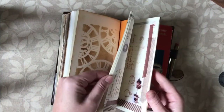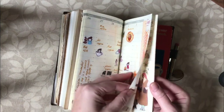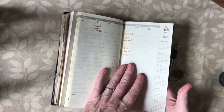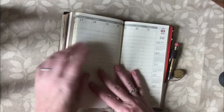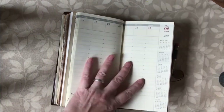Last week I didn't do any planning because we had a family funeral, and just because I do this kind of cutesy planning it didn't feel appropriate. So I'll probably print off some photographs of the beautiful flowers we had at the funeral and stick those in this page. I'm starting afresh this week.